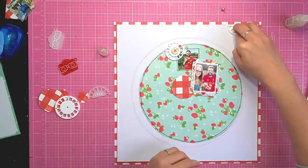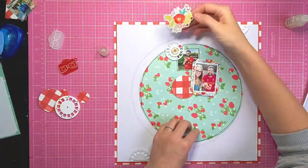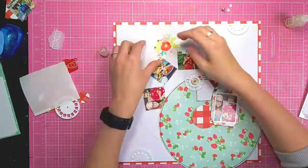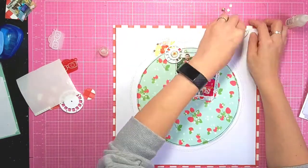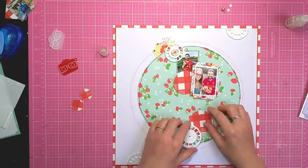I do actually add the half reels to the top right and bottom left corners of the layout just to add a bit more interest in the background. I'm going to start adding some stickers, and to make it easier to do the main layer, I have taken the brad out while I just line everything up.